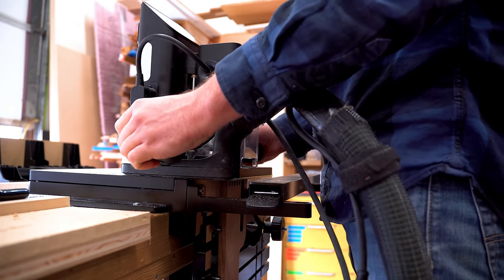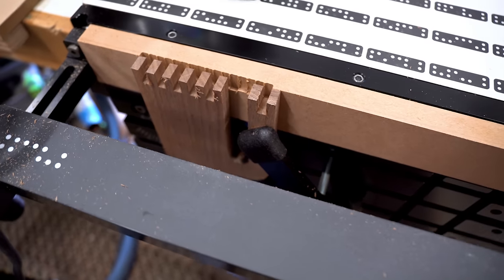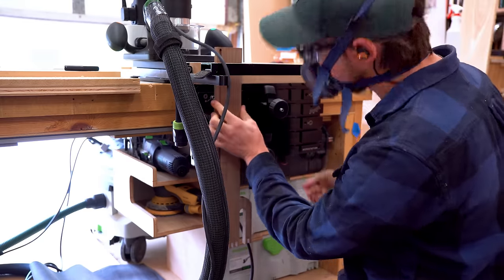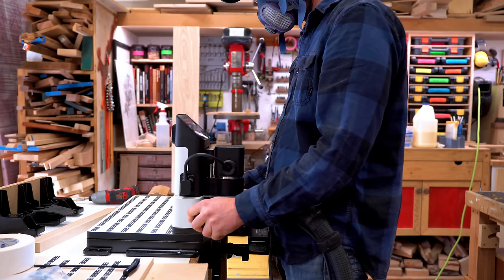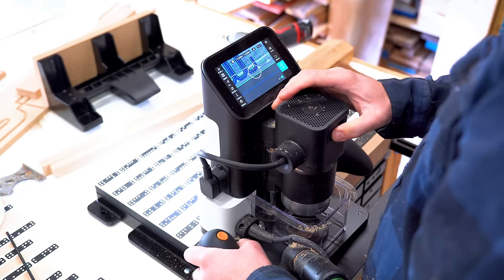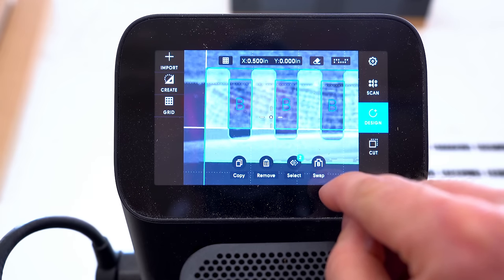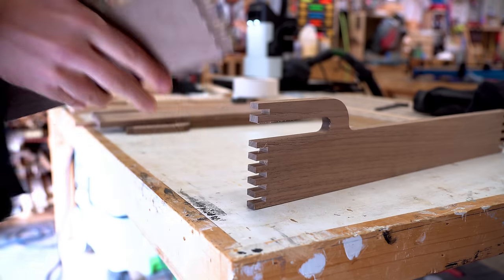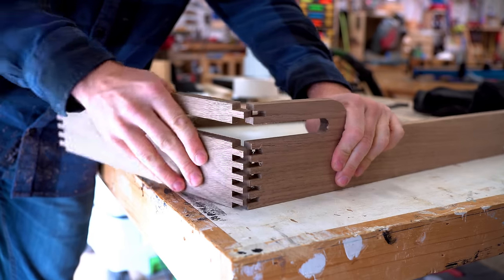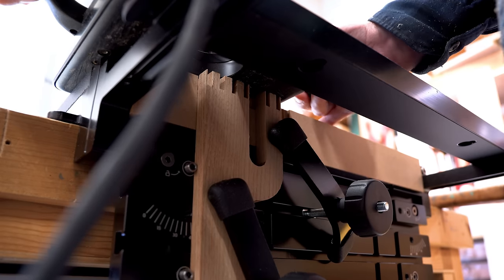After finishing the roughing pass, I set the offset to zero and did a final cleanup. The cool thing about this setup is I don't have to change anything on the machine — I just flip the piece over, making sure to register the same side, and cut away. You can choose how many pins you cut, so since this one has fewer pins I just didn't run the full toolpath. Switching from long sides to short sides, all I have to do on the machine is switch from A pins to B pins and start cutting again. When I switch from one tray to another, it's still the same settings — I'm just paying attention to which sides need the A pins, which need the B pins, and how many pins to cut.